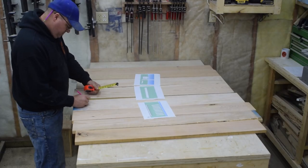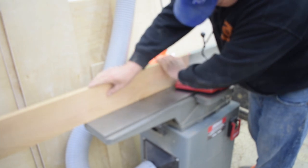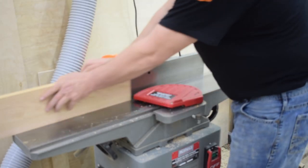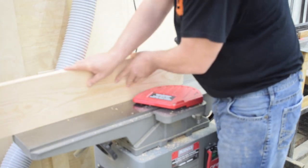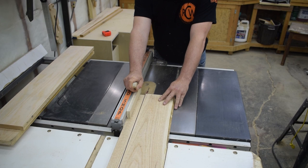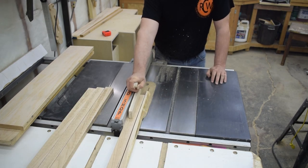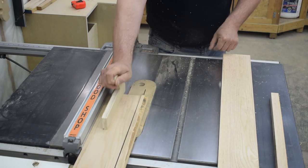Once that's finished I can begin the milling process. First I use the jointer to get one straight edge on all the boards. Then using that straight edge as a reference against my table saw fence, I cut all my pieces to rough width — that's usually a half an inch oversize, but since I'm using oak I'm going to cut that measurement down to a quarter of an inch.